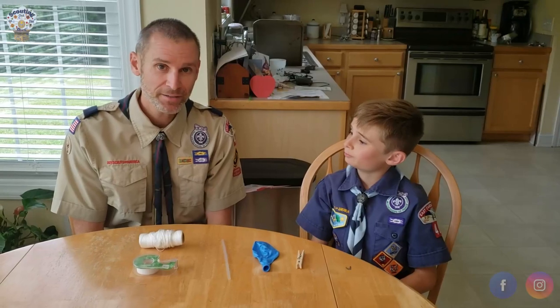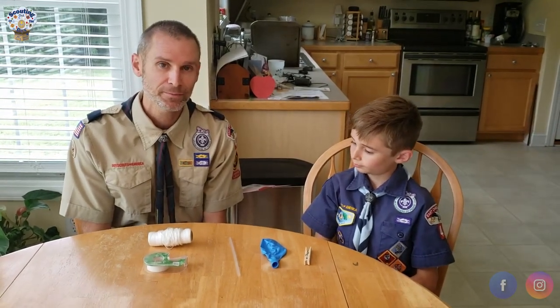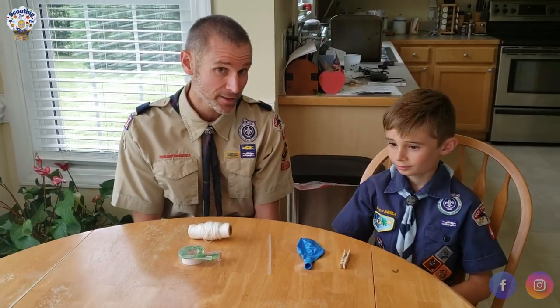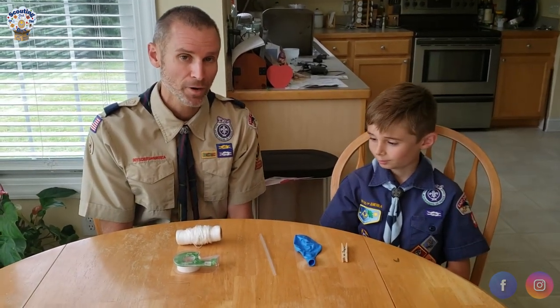Hello Scouts, my name is Brad, Cub Master with Pack 46 in Greenville, North Carolina, part of the Pitt District. I'm here with my assistant, aka son, Tyler, to show you today how to make a balloon rocket.